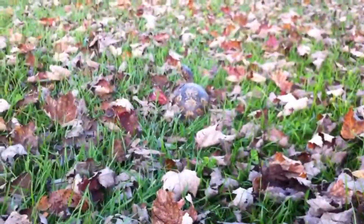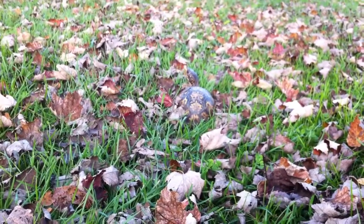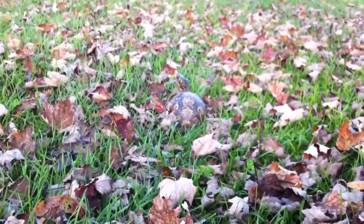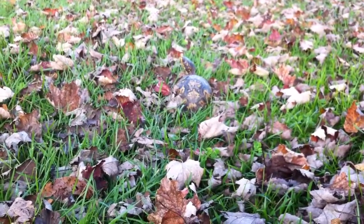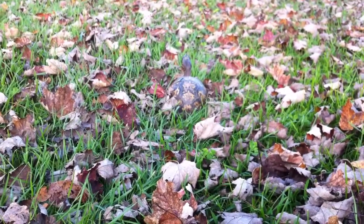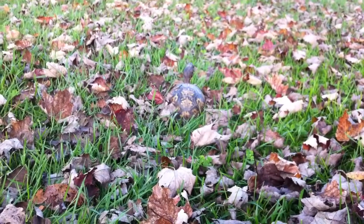Next we're going to talk about food. Typically what I feed my box turtles is mustard greens, collard greens, romaine lettuce, mealworms, earthworms, and banana. They love banana — I just learned it on a food chart looking for good things to feed them. Go on the internet and you can come up with your own diet. That's the one I came up with for most of my turtles and it's a very good formula in my opinion.